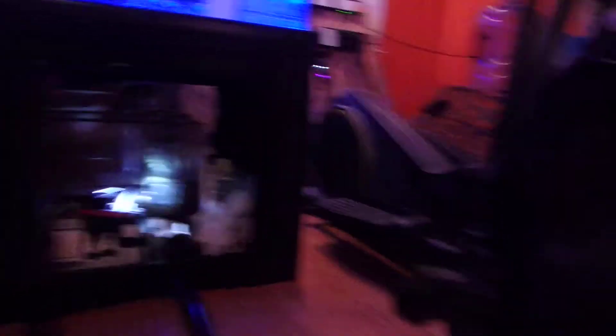But I wanted to show you the reactor. This is the Aquamax. I don't know if you can see it that well — I just have a little flashlight illuminating the sump so it's kind of hard to see. I'll bring it in a little closer.